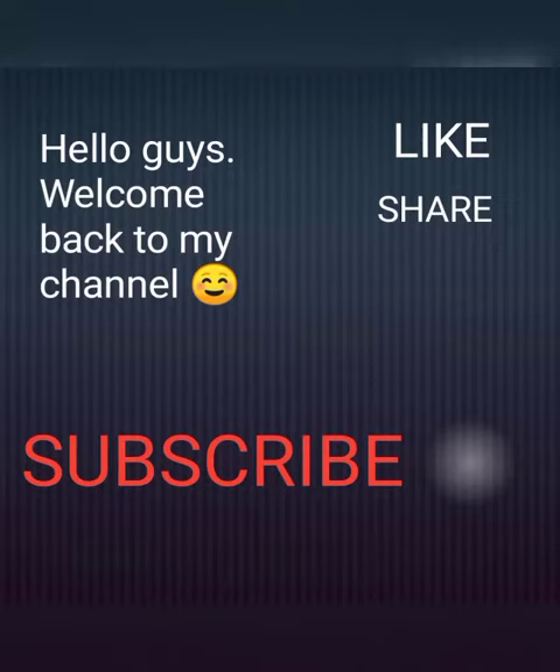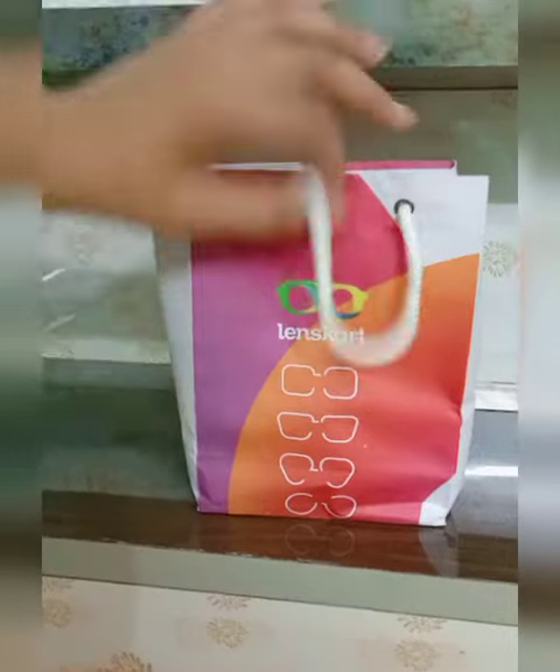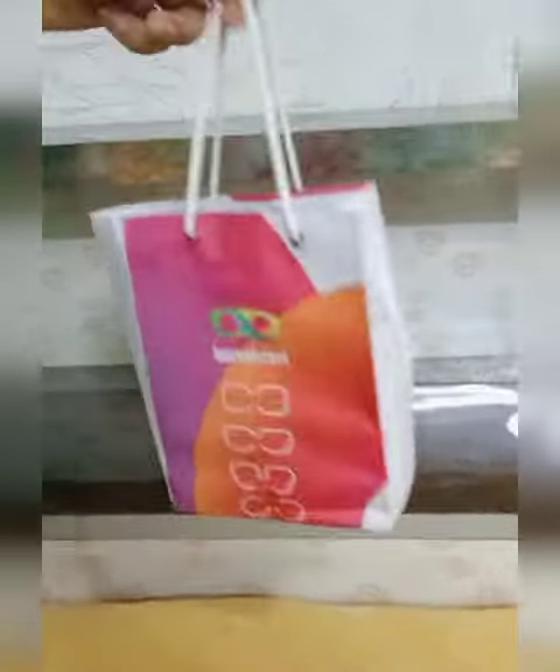Hello guys, welcome back to my channel. If you like the video, please like, share and subscribe. Today I have brought glasses from Lenscard. This is basically not an anti-glare glasses, but it's power glasses — but you do get anti-glare with it. So let's see what it is.